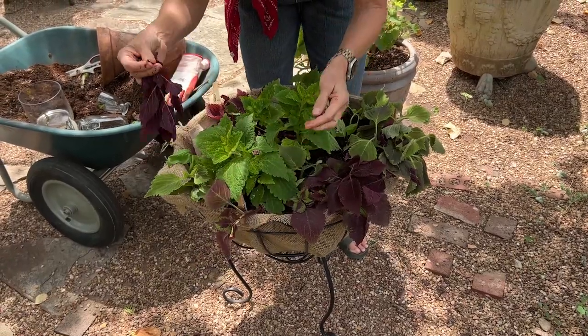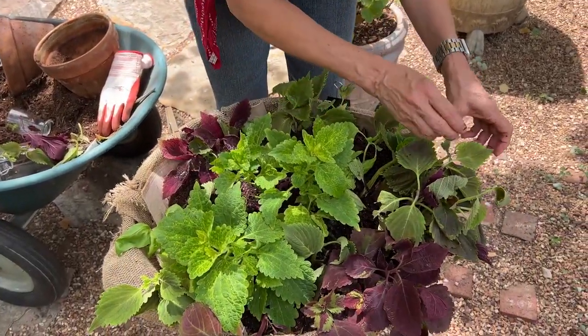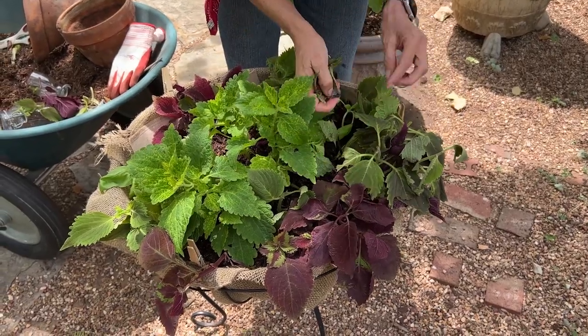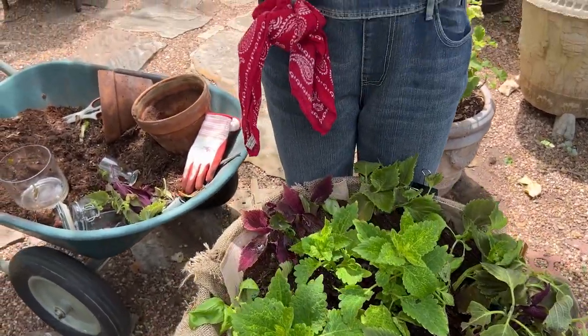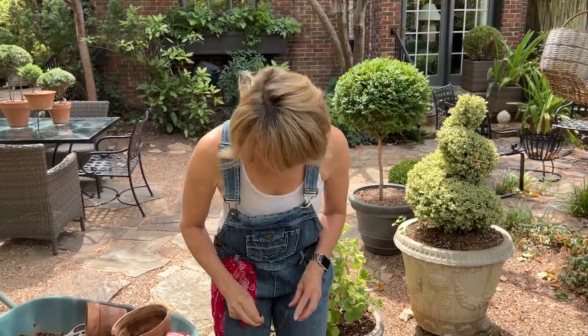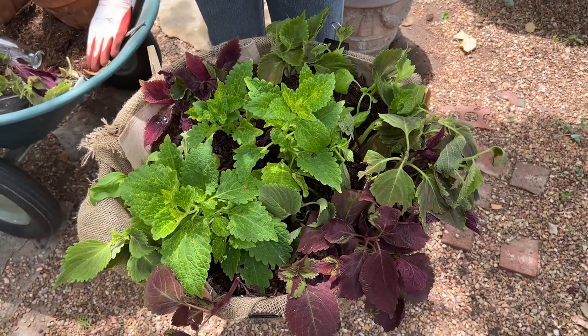If I chose, I could root these pinched-out cuttings too. Pinching will make all of these fuller. Here's a stem that's got just a few little roots coming out of it — you may ask, there are no leaves, so can you still plant it? Yes, you can still plant it and it will produce leaves, as long as the roots are intact.